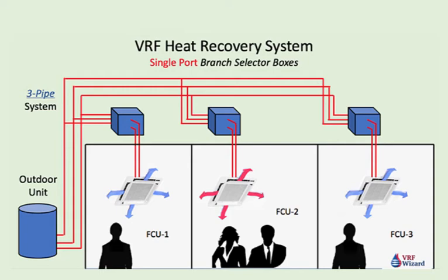Using a VRF heat recovery system allows you to provide simultaneous cooling and heating. This means that one zone can be in cooling while another is in heating — this is not possible with a VRF heat pump system. This is accomplished with the addition of branch selector boxes, which are located between the outdoor unit and the indoor units.